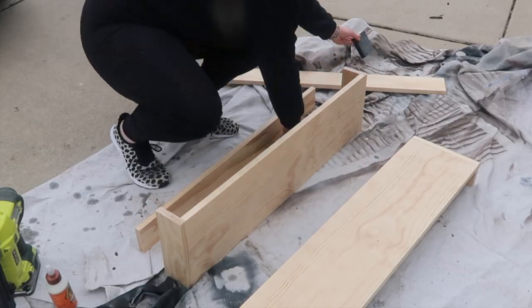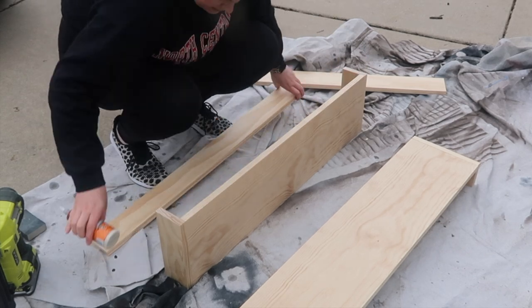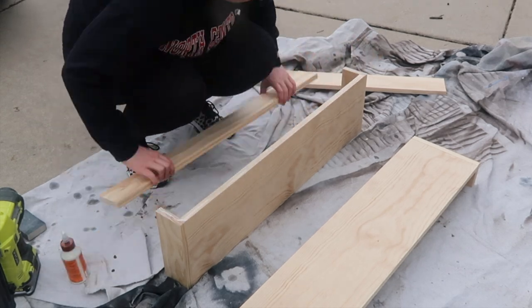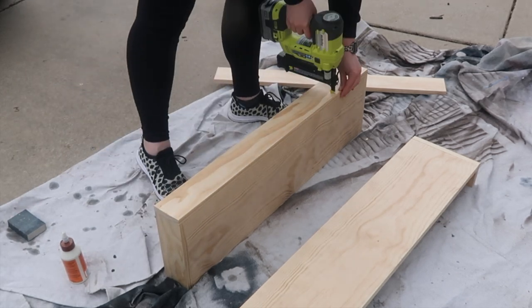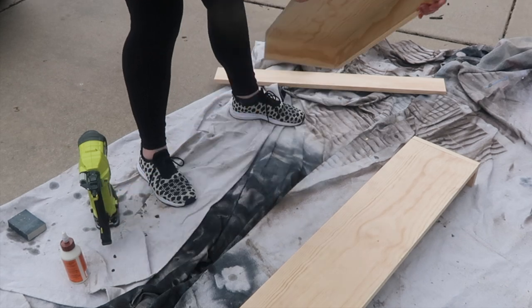After sanding any rough edges, I added some Gorilla Wood Glue and nailed everything down, ending up with two identical boxes. These are going to act as the top and bottom of your console table.